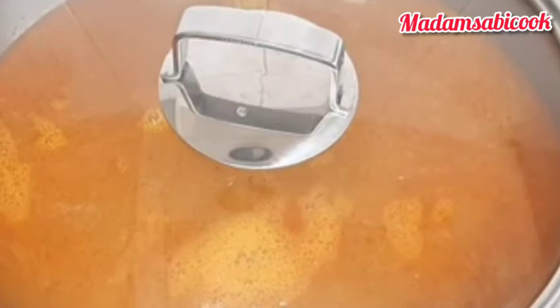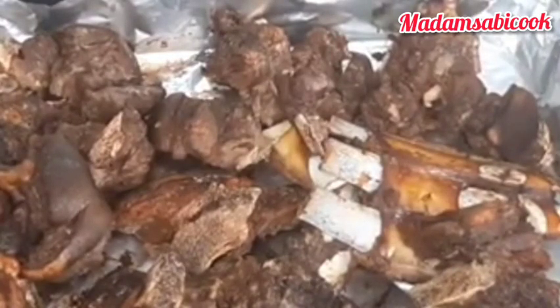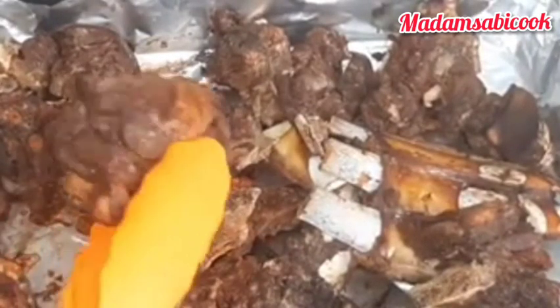I go to the oven to check up on the meat. Look at how the meat is — this is exactly how I want it. I don't want it to be too dry. Look at how it looks — very yummy!